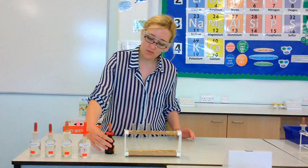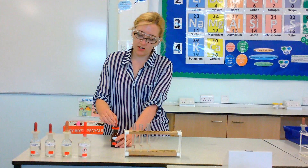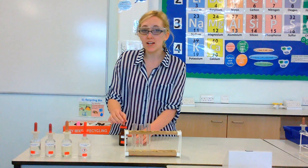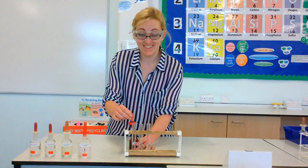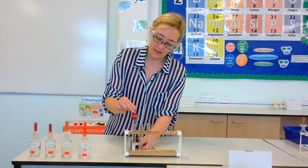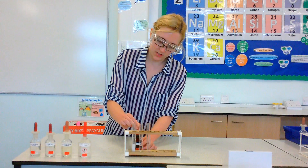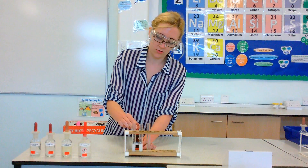Then we're going to add about a centimetre's depth of silver nitrate. Now silver nitrate is fairly expensive, so you have to be very careful not to spill any, very careful not to do the test wrong, and not to do this too many times, because it contains silver. So it's about a centimetre. And you can see as soon as I pop that in, something starts to happen to the solutions.